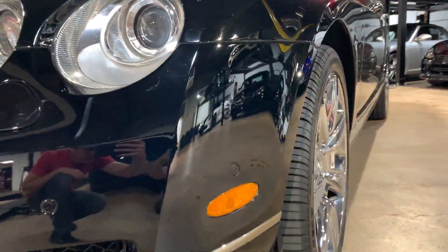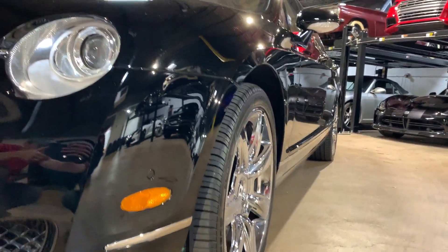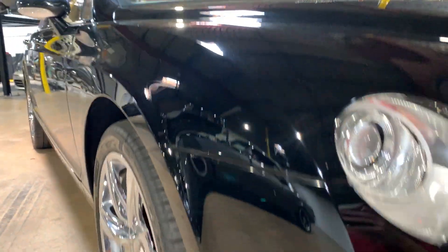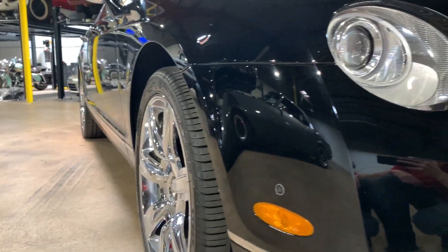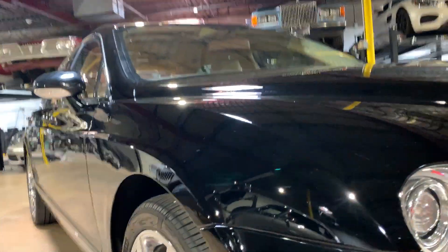Looking down the side of the car again — nice and straight on this side as well.